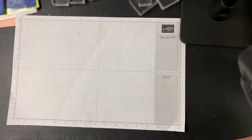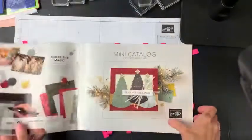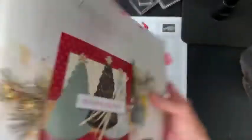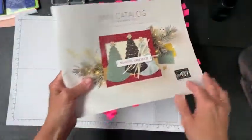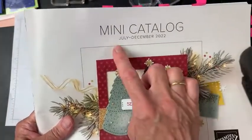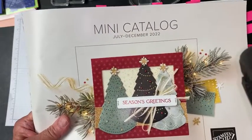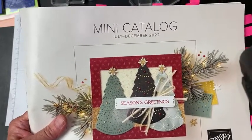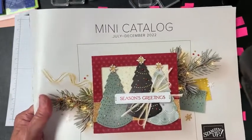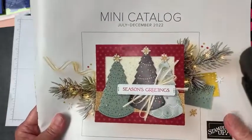Stampin' Up just began with our brand new July to December catalog. It started July 1st and runs through December of 2022. If you have not received this in the mail and you are a customer of mine, certainly reach out to me and I will make sure that you get it. If you don't have a demonstrator yet and are looking for it, reach out to me and I'd be happy to get that for you.